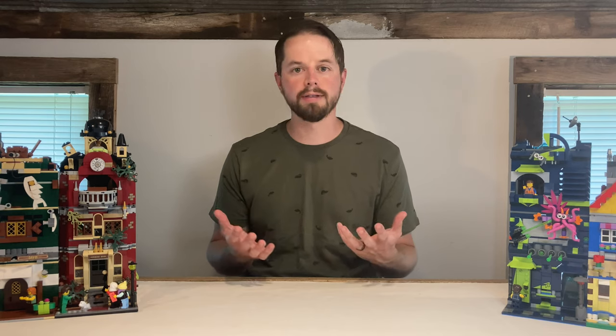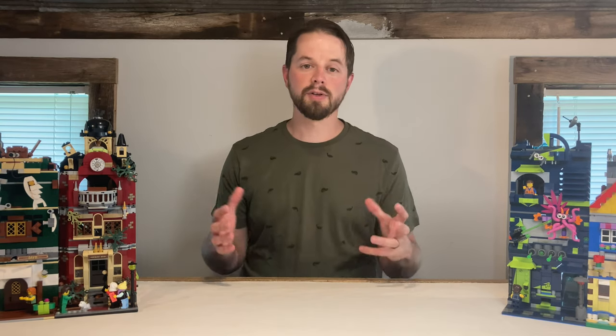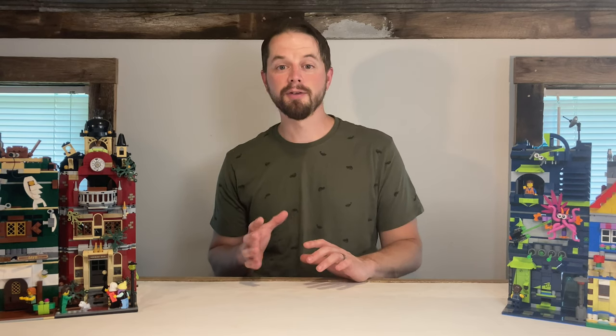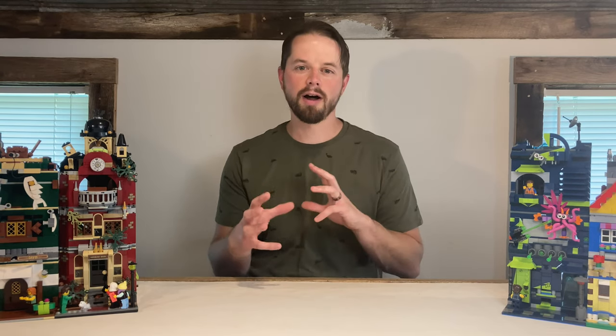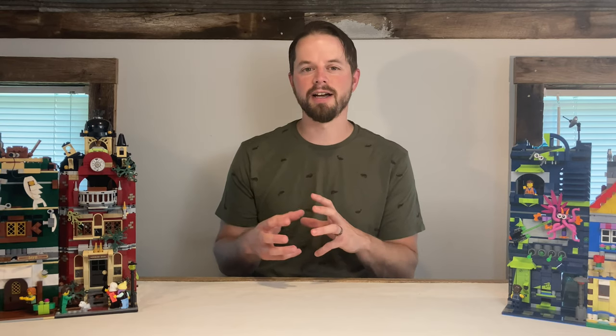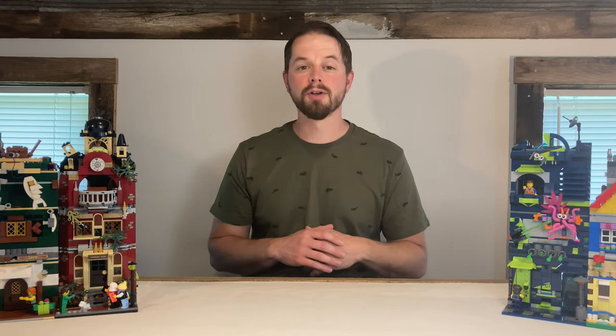Kind of like the Creator 3-in-1 sets that come with three different sets of instructions. On this episode of Will It Modular, I'm going to try something a little different. I'm going to save the big reveal for the end and instead give you a walkthrough of the details with some close-up shots, kind of like they do on your favorite home improvement shows. That said, let's take a look at the first floor.